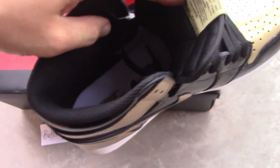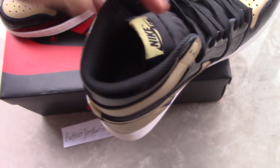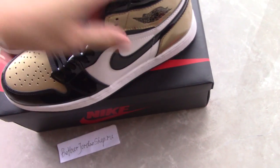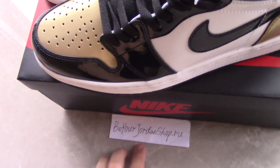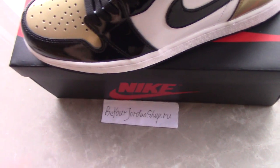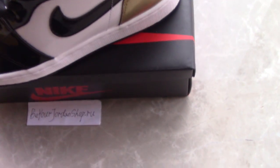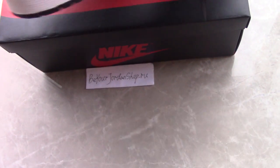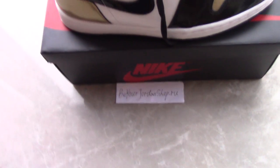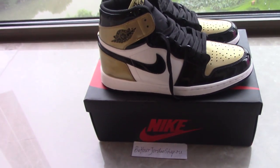For more details you can check on my site. Just have a quick look at the whole pair. Don't forget to check buildjordanshop.ru — for any more questions you can contact me through my contact details. What do you think of this pair? Please comment below. Thank you for watching, see you next time.